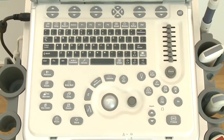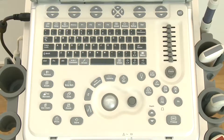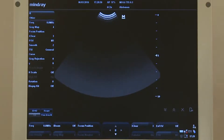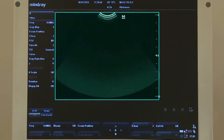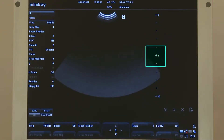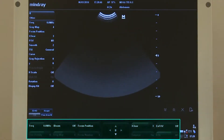The control panel is divided into several sections: keyboard, parameter, function control, body mark, and comment sections. The screen is also divided into different sections: menu, image display area, coordinate axis, focus position, probe indicator M, and image parameter.